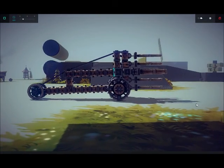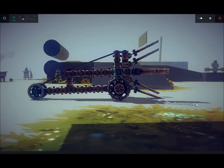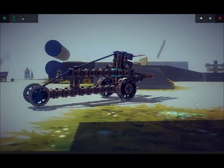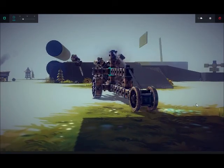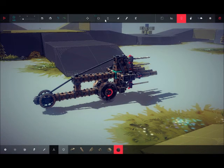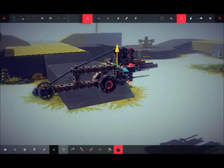So bottom — so back heavy. It's the only problem with this. Okay, I made this calculation. Let's just try this in the air and see how it works. Let's just see how good the engine actually is.